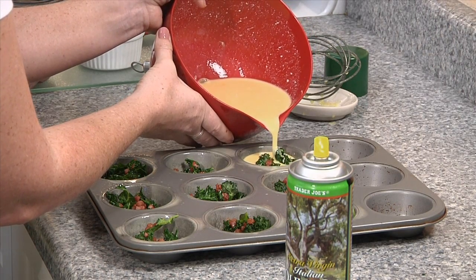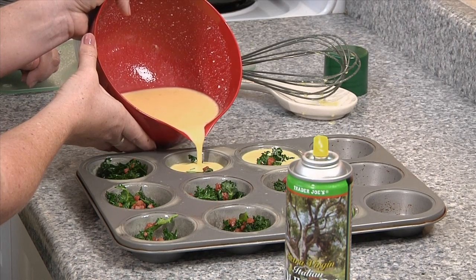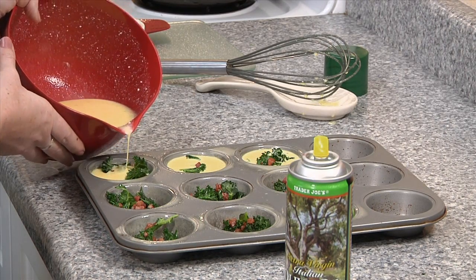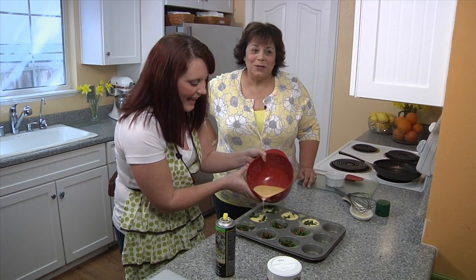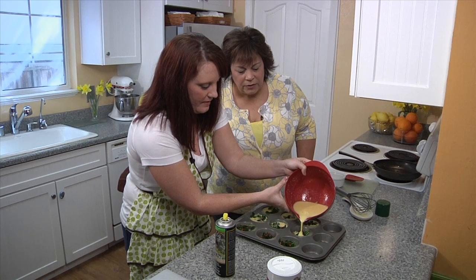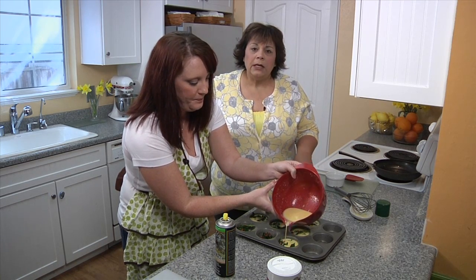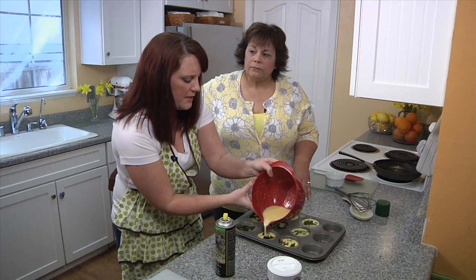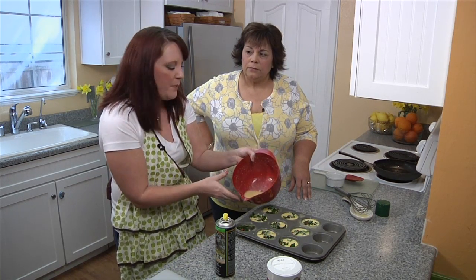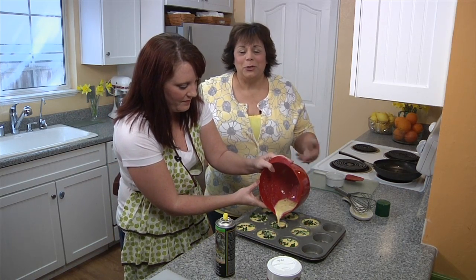Fill each cup pretty much all the way to the top. They do puff up a little bit in the oven but settle back down. Each frittata is 100 calories, so you can feel good about eating several. They're going in the oven at 340 degrees for about 12 to 15 minutes — since every oven is different, peek in at around 10 minutes and check that they're puffing up and there isn't too much liquid on top. You want them cooked all the way through.